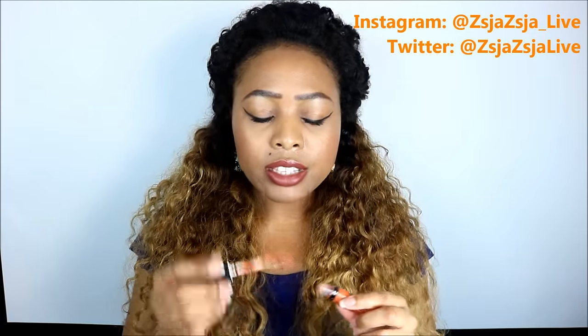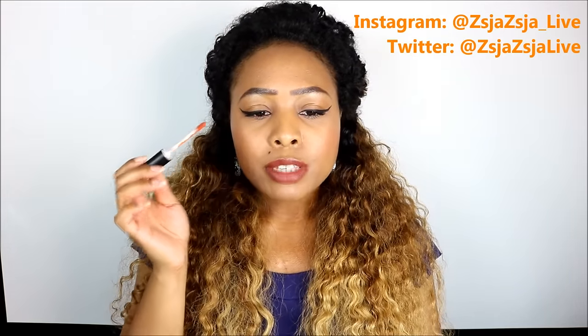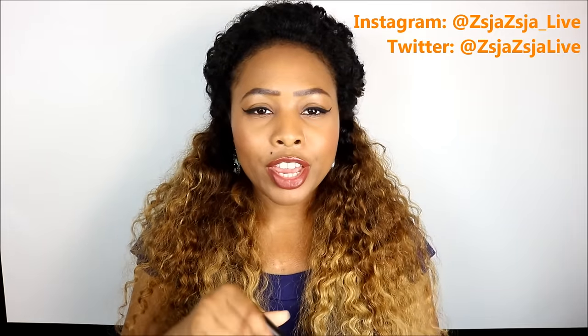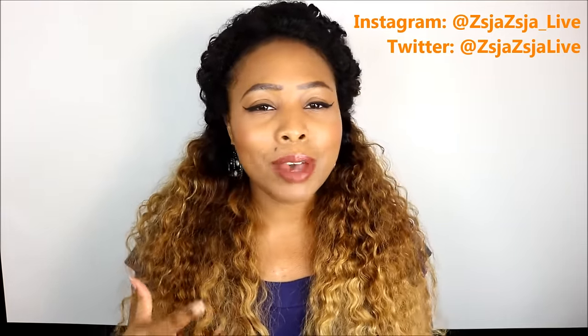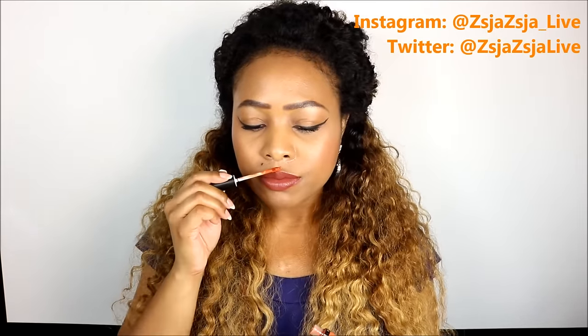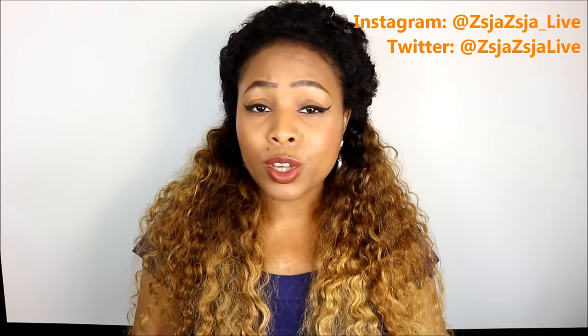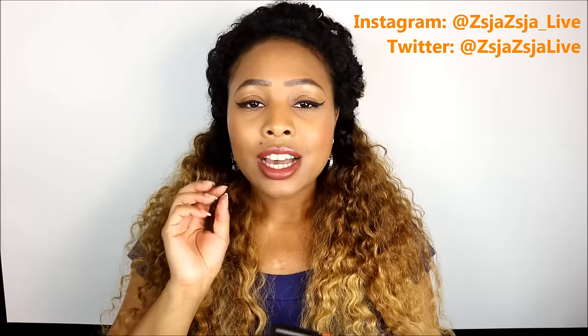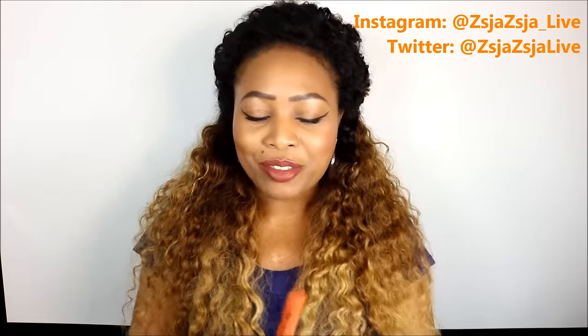It doesn't have much of a smell. The scent I kind of pick up is a very, very mild plastic smell — you ladies know what plastic smells like. It's kind of a plasticky smell but it's not offensive whatsoever. It's just a light scent that you get when you take a little whiff of it.